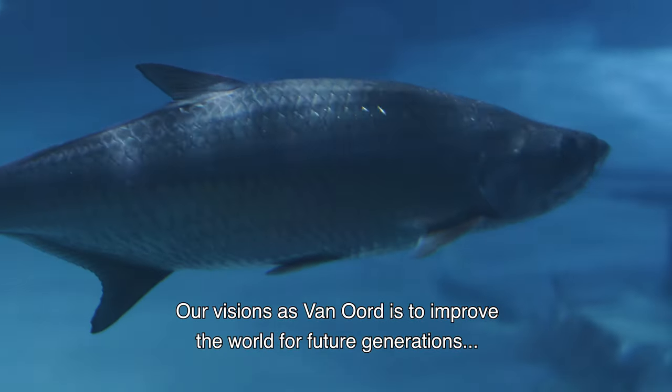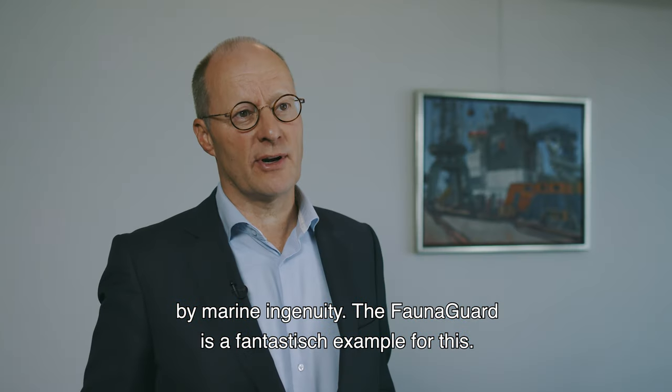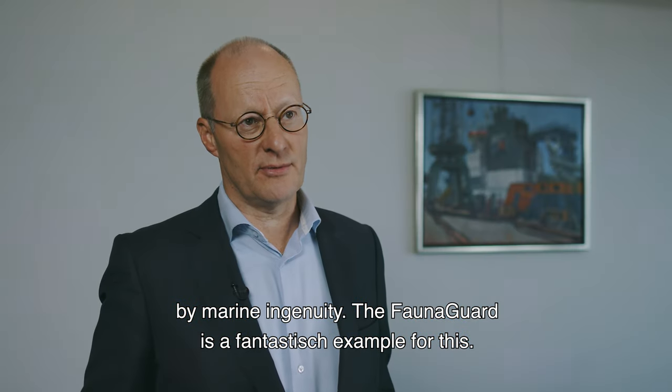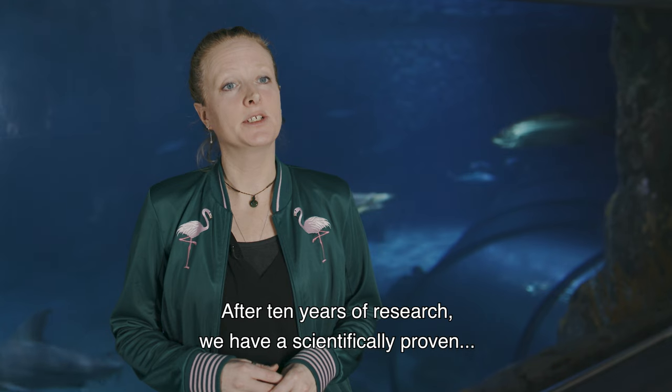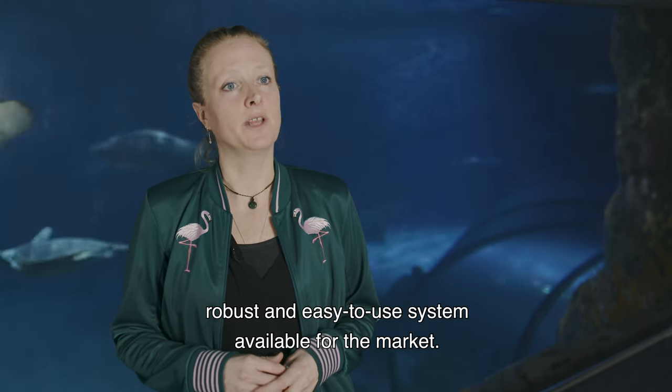Our vision at Van Ord is to improve the world for future generations through marine ingenuity. The FaunaGuard is a fantastic example of this. After 10 years of research, we have a scientifically proven, robust and easy-to-use system available for the market.